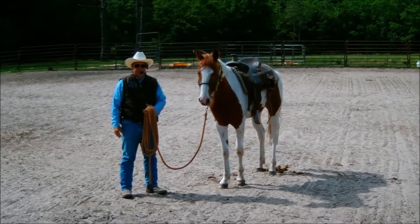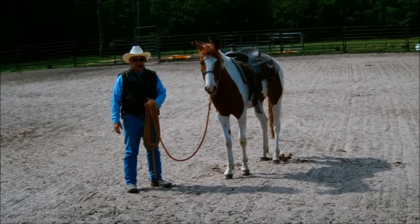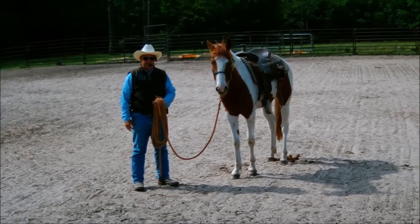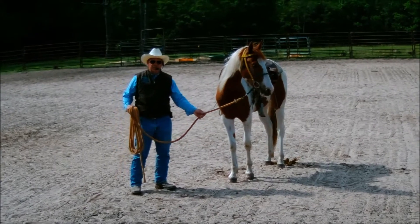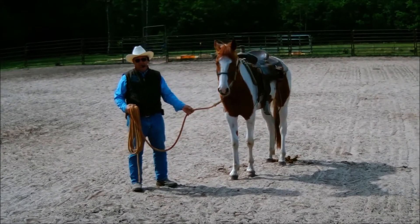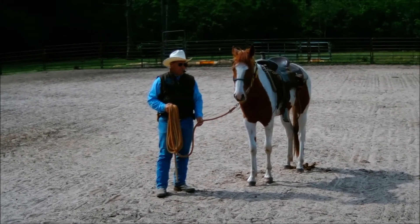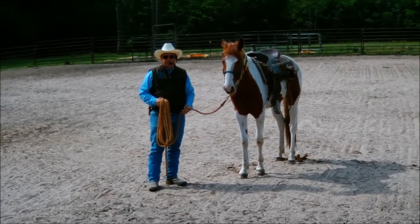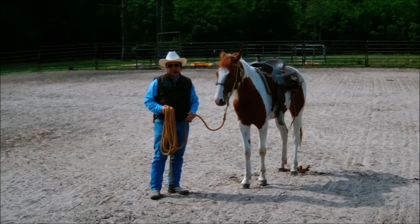Hello, welcome to Tim Anderson Horse Training. Today we're going to talk about ground driving — some people call it long lining. We're going to talk about what it is, what you use it for, how to ground drive, and what we want to accomplish by ground driving.